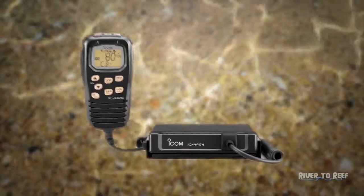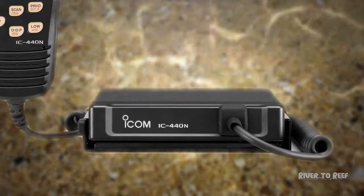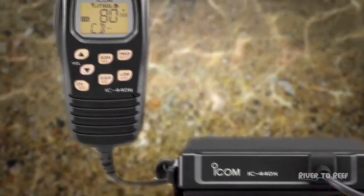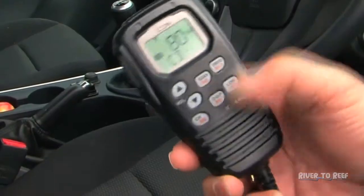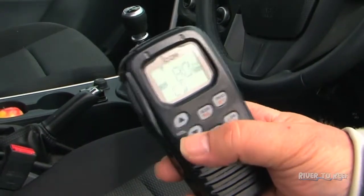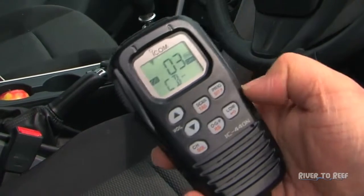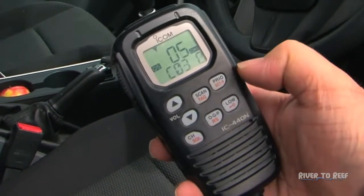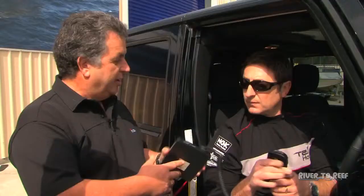It's out of our CB range — this is our IC-440N. It's an 80-channel vehicle-mounted CB. The advantage is that it's got everything on the handset. It's a fully remote unit, including the speaker and all your radio controls. In today's vehicles it's very difficult to find a spot to mount a radio, so with this unit it's a small unit that we can mount under the seat, leaving just the handset to be mounted on the dashboard.